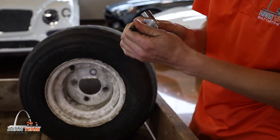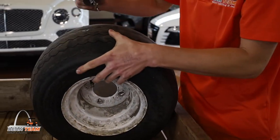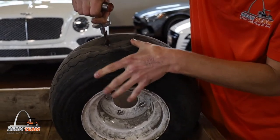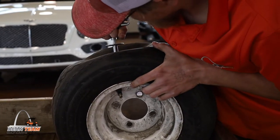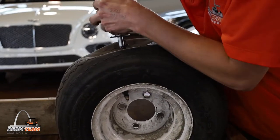For step three, you want to insert the plug into the plug tool and then insert it into the hole. This may take a little force, but once you push it in, you want to yank it out.